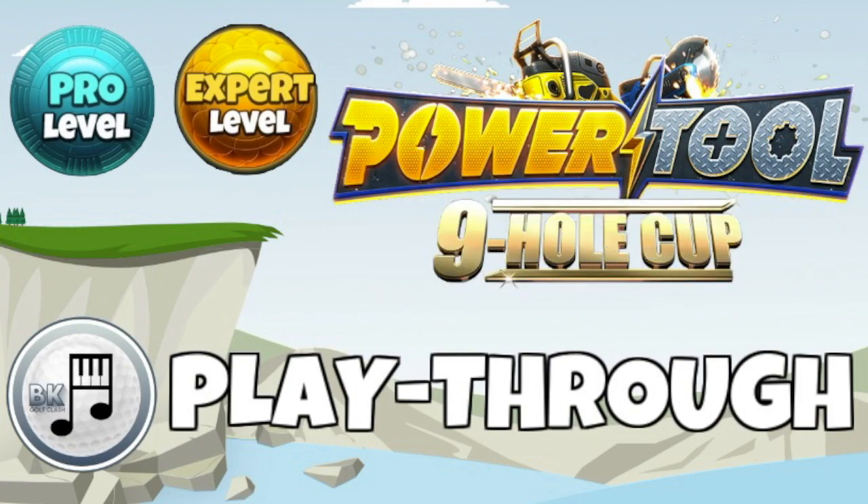Check out the other tournament content on the channel home page. We do have a Facebook group here at BK Golf Clash — search for us on Facebook. It has a lot of members with plenty of people sharing shots and help on your gameplay, as well as people posting free guides for a variety of divisions. Do join us over there on Facebook. Let's get started with the playthrough, beginning as always with hole number one.